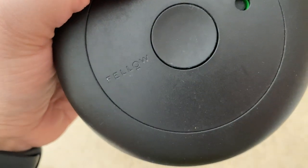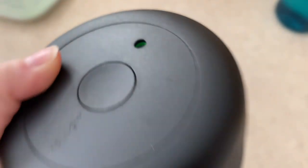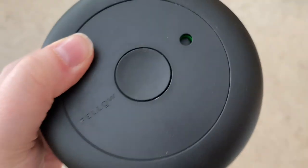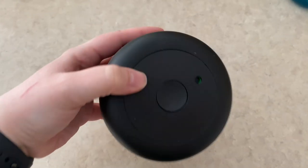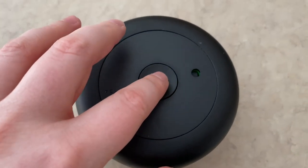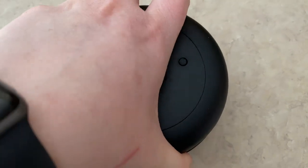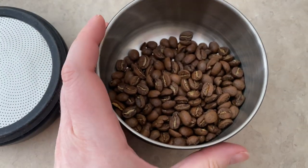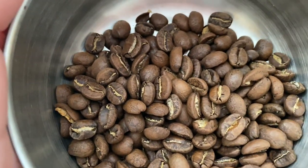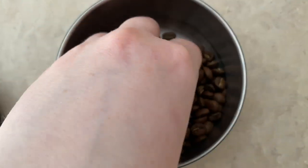I store my beans in a container by Fellow. This little indicator shows that it is sealed, so no air can get in. This is a small version of it because I'm almost out of the coffee. Basically what you do is you just press the button, it lets the air back in, and then you just lift off the top. And these are the beans that I have left. You can tell that they are not roasted as far as most blends are.